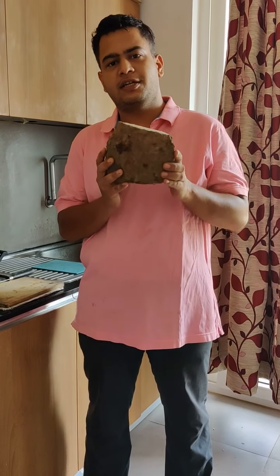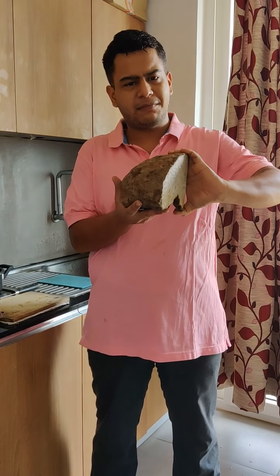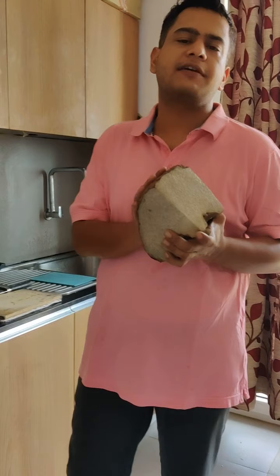This is Suran, Ool, Yam, or Elephant's Foot. It's a very strange thing, but it's actually even more strange. In fact, this is so big and looks like a strange stone. But this is a very amazing vegetable.